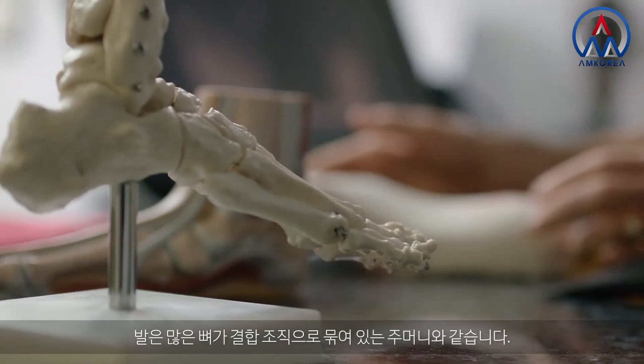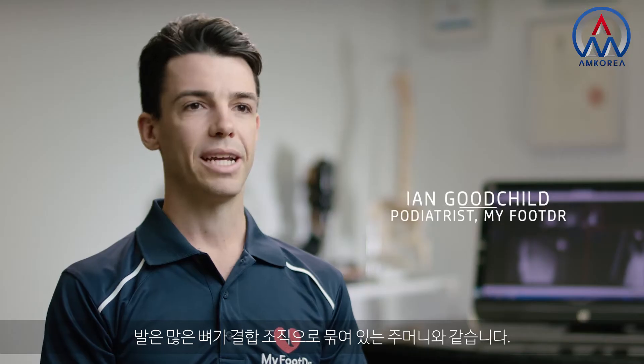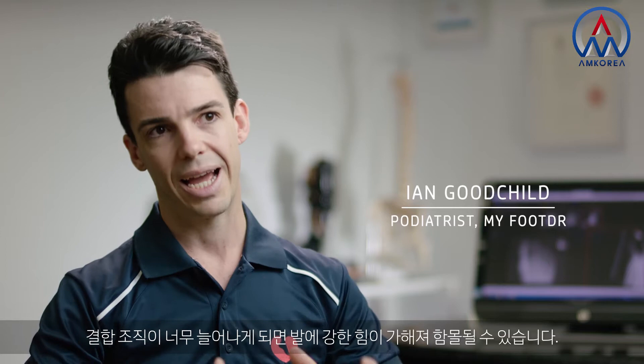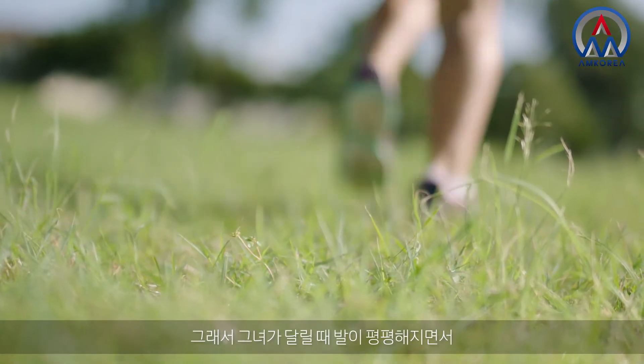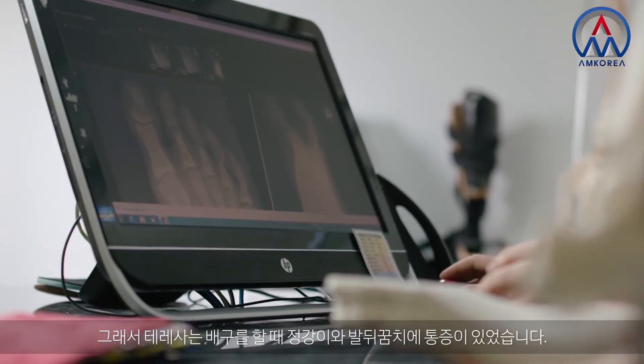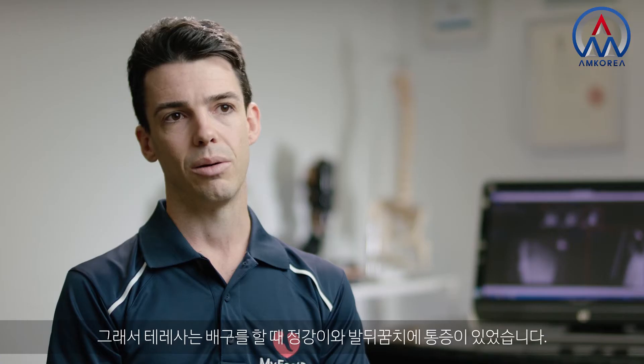The foot being a bag of bones held together by connective tissue — when the connective tissue's too stretchy, the foot can cave with high impact. So when she runs, the foot flattens and that puts extra strain on her arch and on her shins. She was getting some shin pain and some heel pain when playing volleyball. I need orthotics because I have really flat feet.